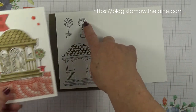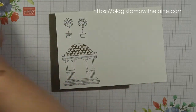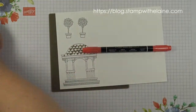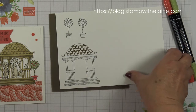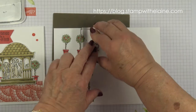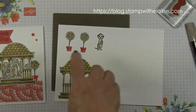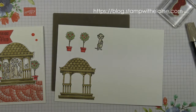Similarly, I'll colour the potted plants — the pots with Terracotta Tile and the flowers and the rest in Pear Pizazz. So I'll go away and do that and I'll be back. I also need to stamp out another meerkat, fussy cut that, and die cut the other two.